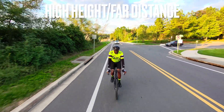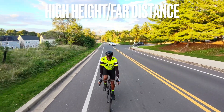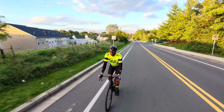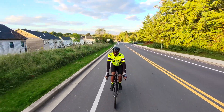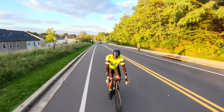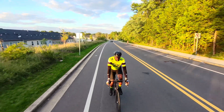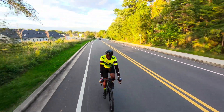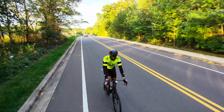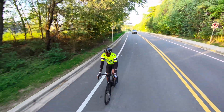This is a clip of Dolly Track set at high height and far distance — my favorite combination of settings. This is also the safest setting because the drone flies one to two feet above the head of the user, which is normally above the top of most vehicles. You also get the best shot: you can see the entire bicycle, the bottom of the front tire, and a little bit of pavement in front. It also appears that this setting allows the drone to fly at maximum speed.